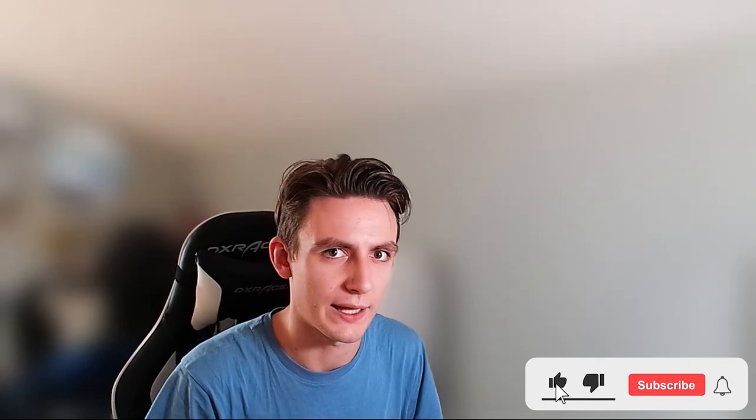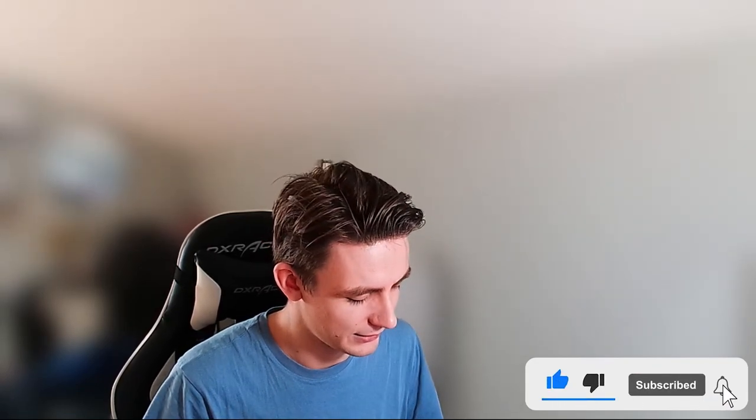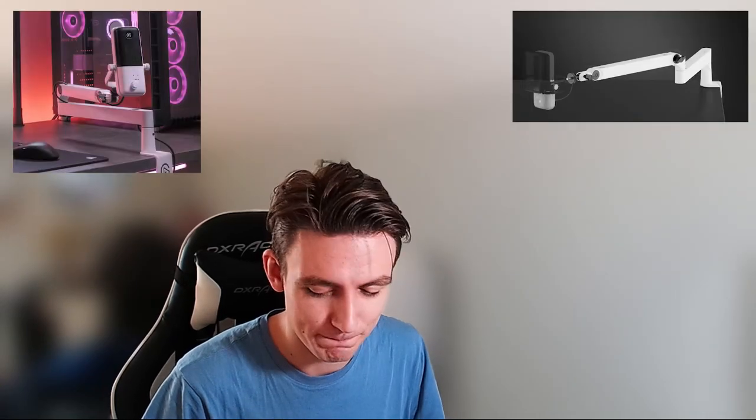The next huge addition to my setup is the Wave Mic Arm LP. It's the black edition, as you can see. The one downside is I have a white table and white keyboard — I'm trying to go white and black — and unfortunately, as soon as I ordered this, Elgato just released a white edition. Well, that sucks.